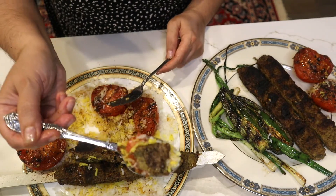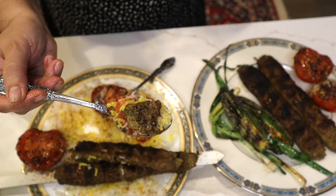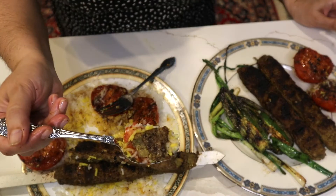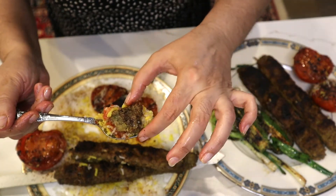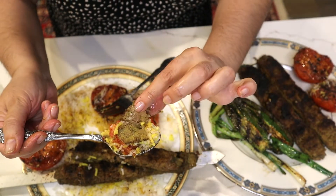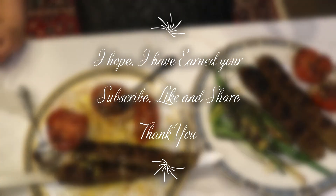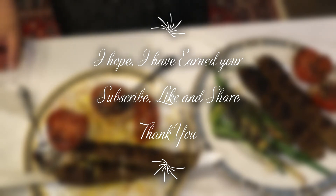Look at this piece of meat — fully cooked. It's very nice, very juicy, and completely cooked. I really like it. You know what else is good with this? It needs to have some shirazi salad.